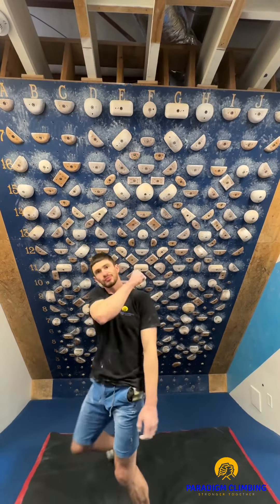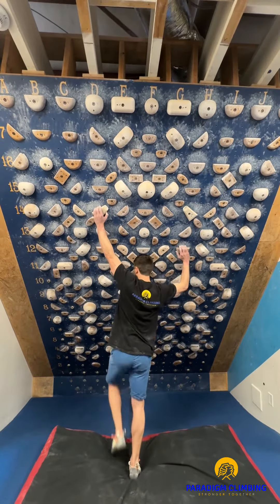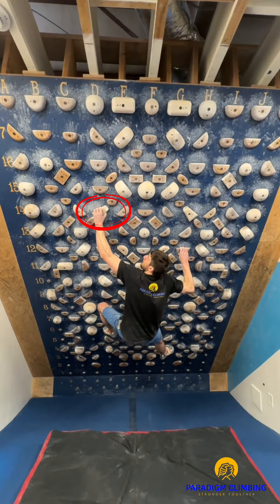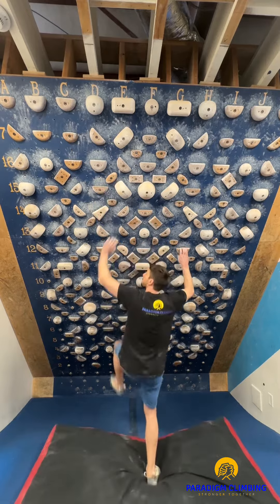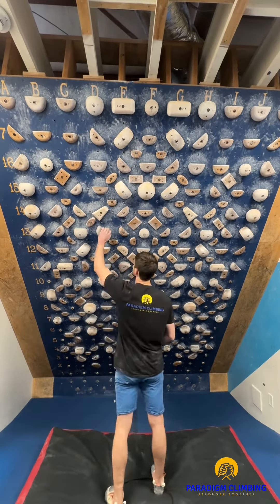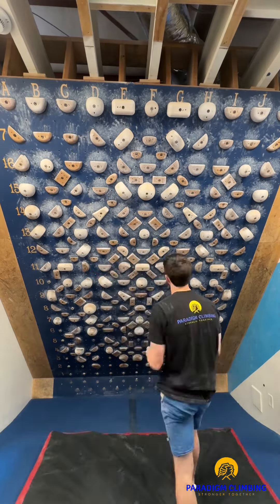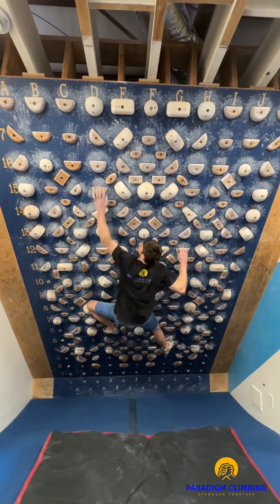Over the course of the drill, catching this hold and keeping your foot on will be the end goal, and here's how we'll progress towards that. Minimize the distance of your reaching hand by starting with the hand on a hold as close as possible to the target hold. This adjustment reduces the distance of the move, making it easier to maintain tension. When you stick the move from here, try it again from one hold lower, then one hold lower, and again until you are back at the first hold you started the drill with.